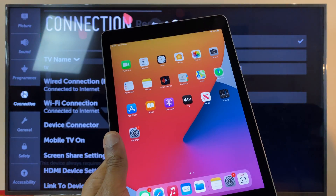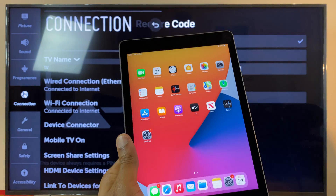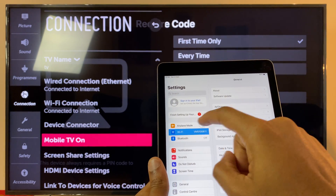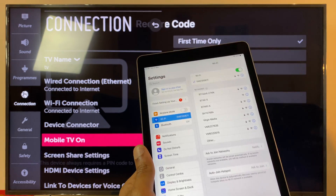Let's grab the iPad. We'll want to make sure we're connected to the same Wi-Fi as the TV. You can go into Settings for that, select Wi-Fi, and select your Wi-Fi from here and enter your password as you would do normally.